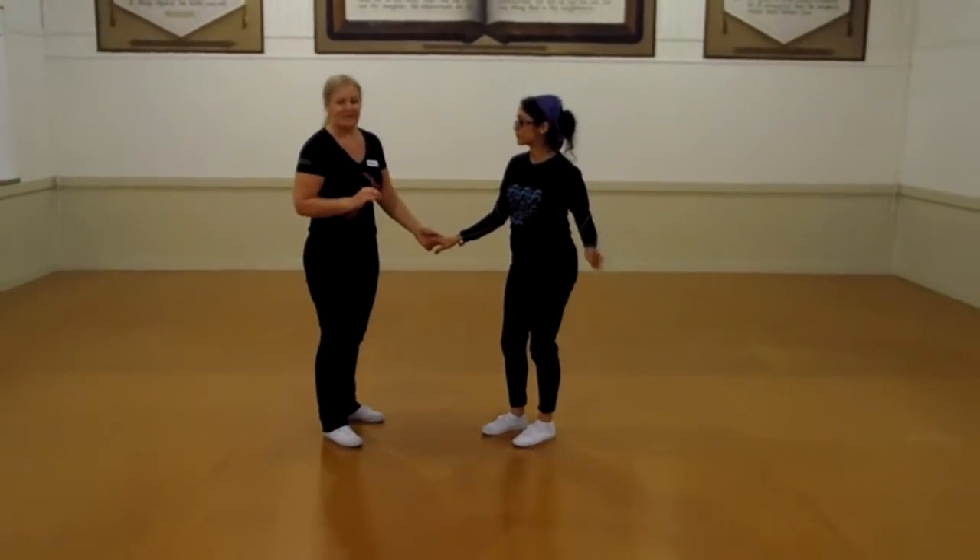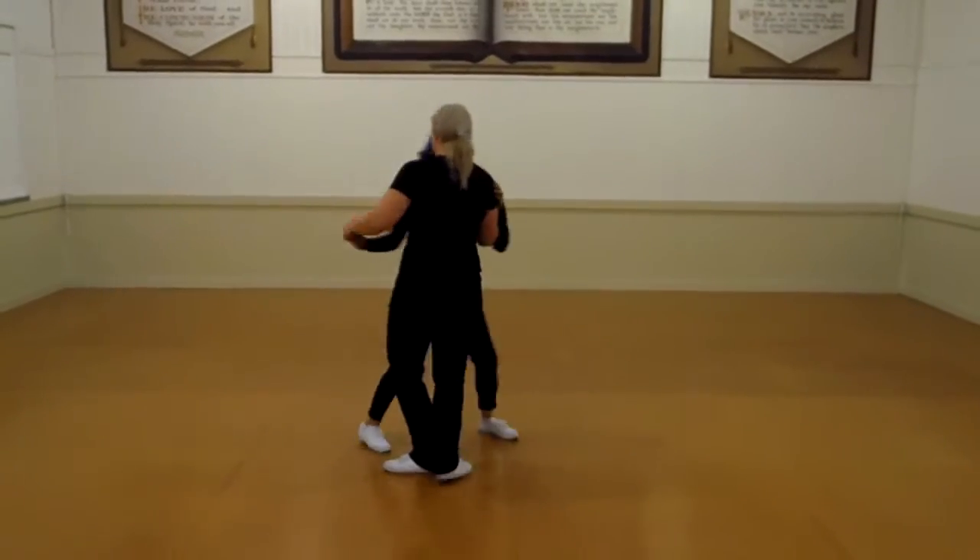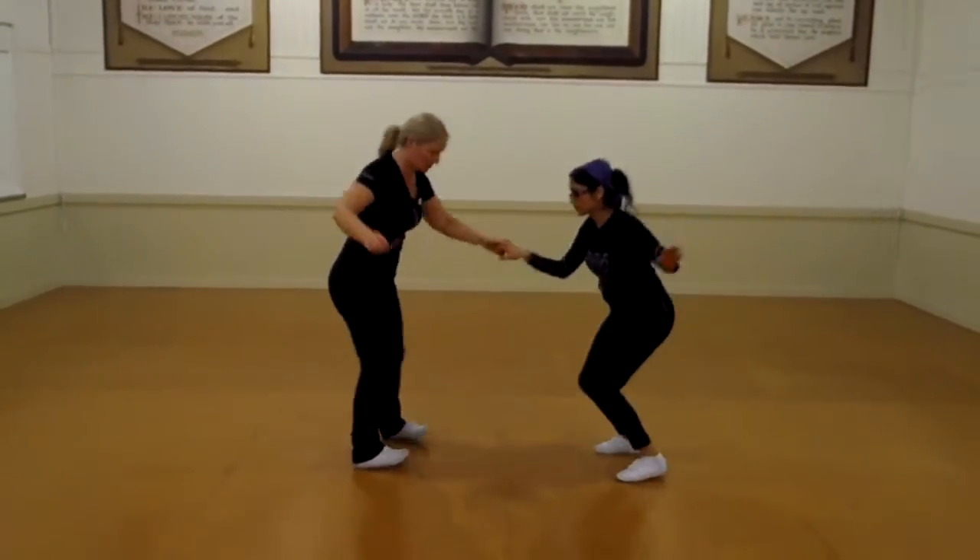Now we've got our little swing out variation with our heels on the end: 1, 2, 3 and 4, 5, 6, 7, 8, 1, 2, 3 and 4.